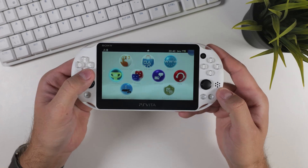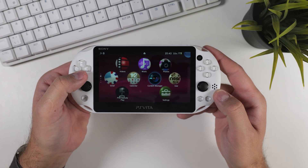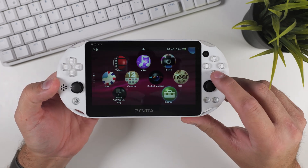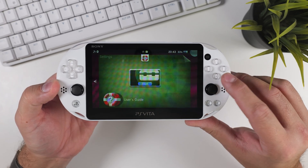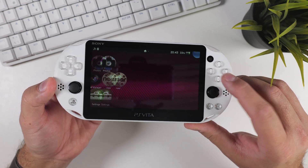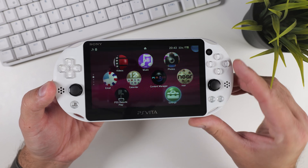Hey everyone, welcome to Tech Cravers and welcome to another PS Vita tutorial. In this video I'll show you how to swap out the X and circle button functions for anyone using a Japanese PS Vita. As you may know, Japanese PS Vitas use the circle button to confirm, unlike in the West where we use the X button. I'll also guide you through how to install Auto Plugin 2, a fantastic tool that lets you download and install any plugin you want on your hacked PS Vita.